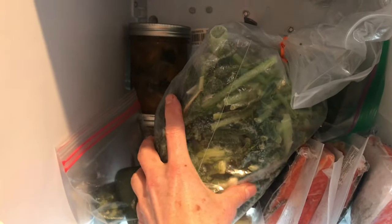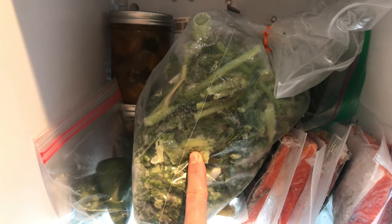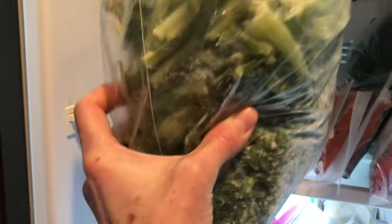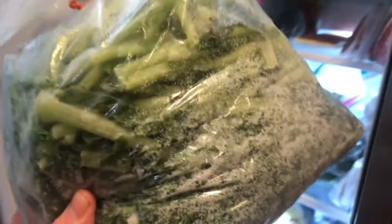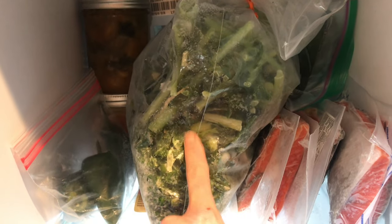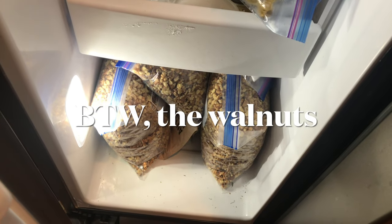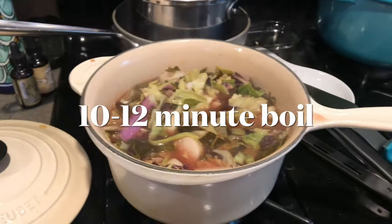If you don't have time or enough veggies at once to make your broth, what I do is save scraps as I cut them — kale stems, collard stems — and throw them in a bag. Sometimes at the end of the week when some veggies are going to go bad and you can't eat them, just throw them in your freezer and use them to make broth later. I'll never throw out raw vegetables.